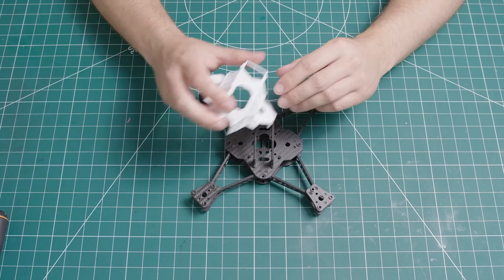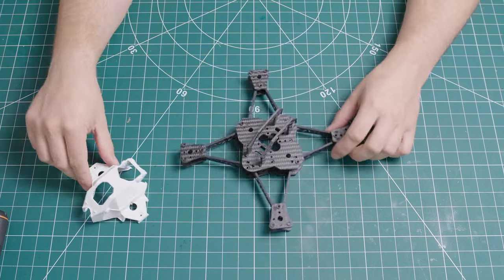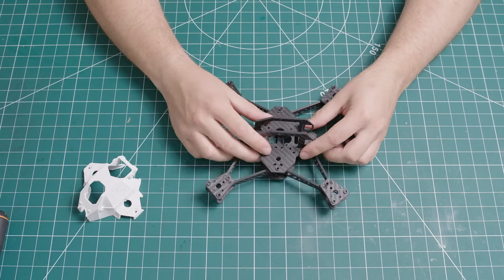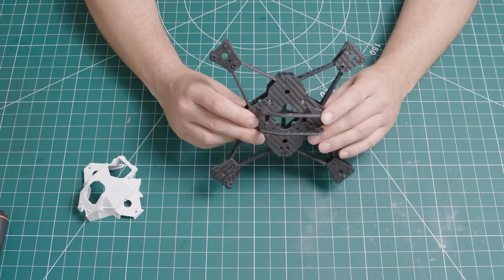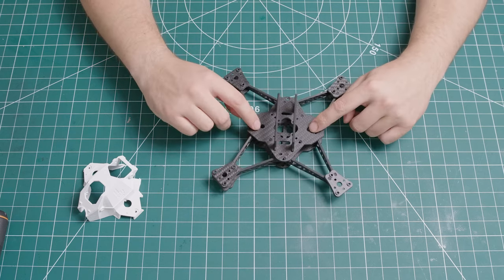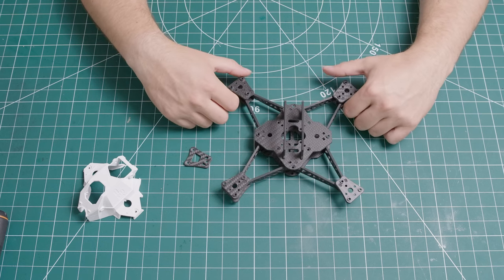With the frame you get this canopy which sits on top like that. With regards to where everything mounts, on the top of the plate you will have your main stack and flight controller with a speed controller. Sandwiched in between the frame you will have your VTX mounted in here, and then you have 2 holes here for your UFL pigtails. So yeah, let's get into it.